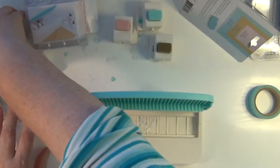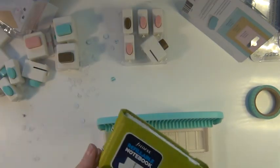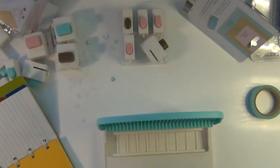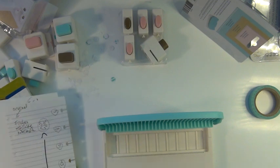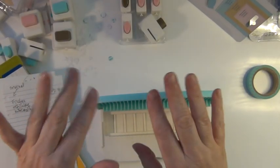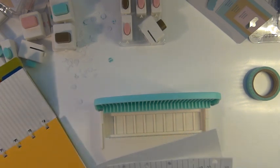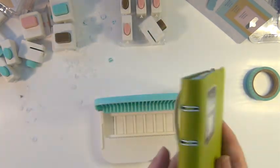Now I'm switching to the disc punch. In this case the paper I'm using is measured at 5.5 inches — this is a Filofax refillable notebook album, small size. I had to pause and come back, and now I'm picking up from where I left off with the disc punch demonstration.